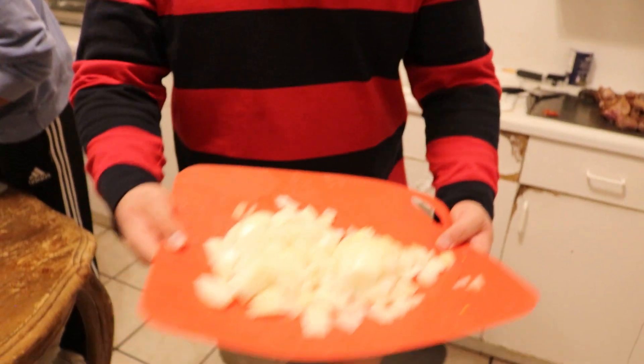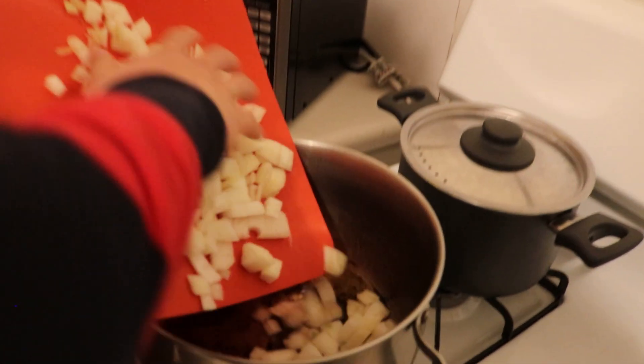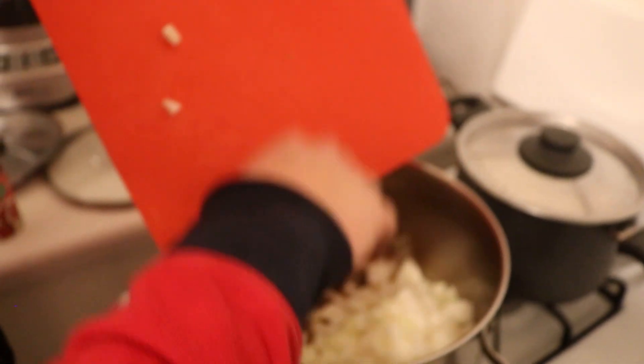Alright guys, so we just minced up an onion, got that going, and we're gonna drop it right into that same pan — hear that nice sizzle — and then we'll grab our tomato paste.